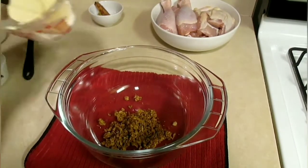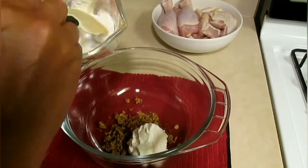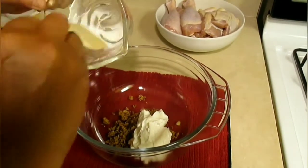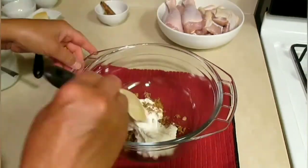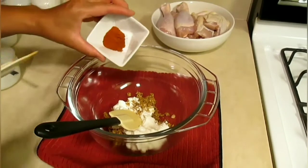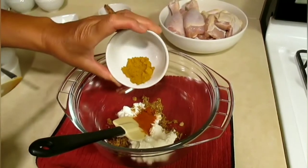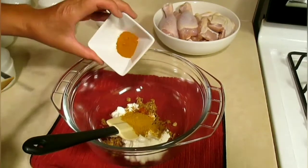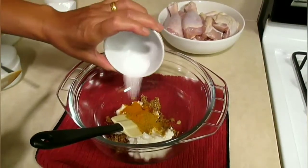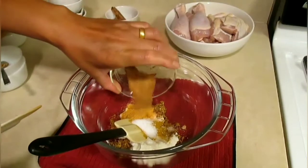Now we'll add yogurt — a quarter cup of non-fat yogurt. We're going to mix that in with the spices and the chicken. We're going to put in: one teaspoon of cayenne pepper, one teaspoon of curry powder, half teaspoon turmeric, one teaspoon sea salt, half teaspoon seasoning salt, and one teaspoon brown sugar. Mix it all together.